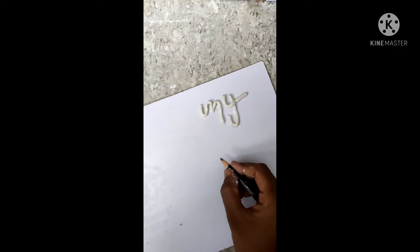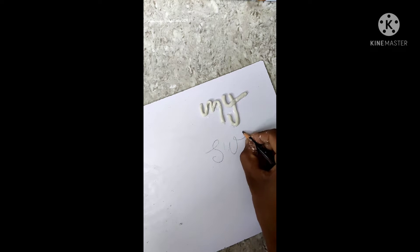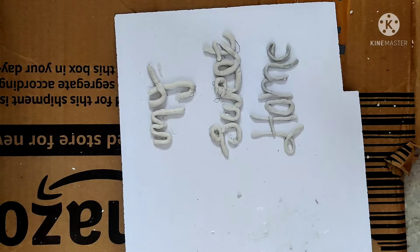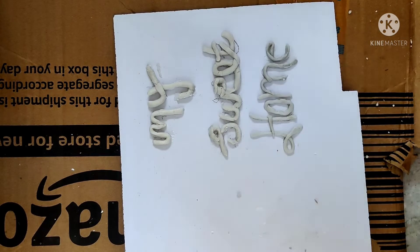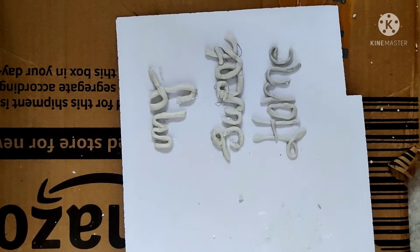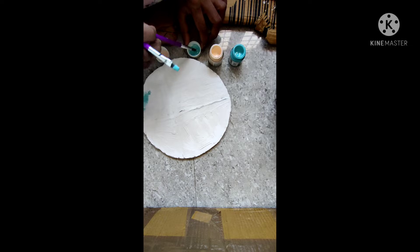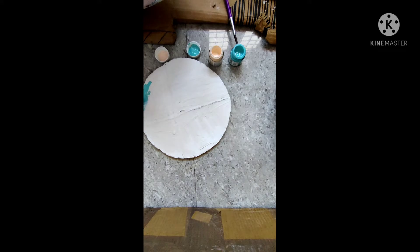I will use My Sweet Home. I will mix the color in the dry GM. I will mix the color in sky blue and light color. I will mix the cardboard sheet with the full sheet.